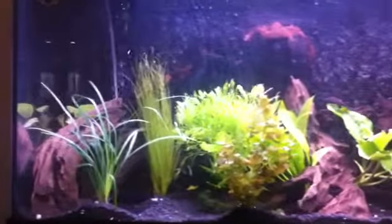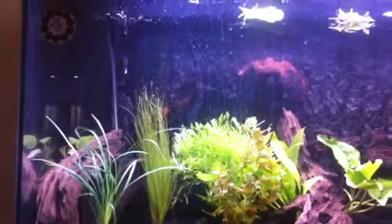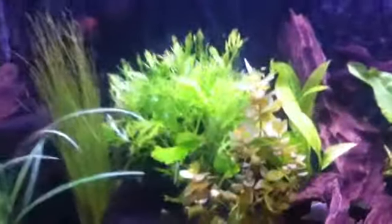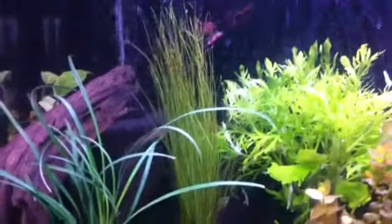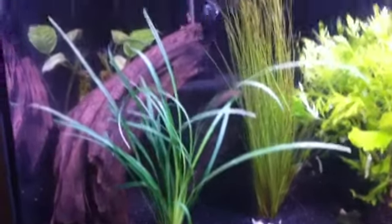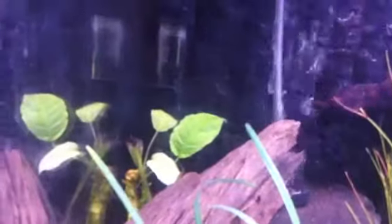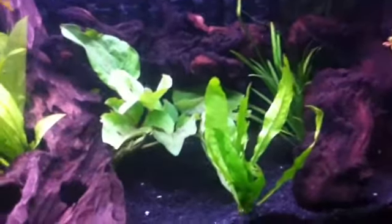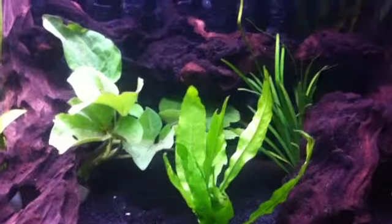I'm really looking forward to the plants growing and watching the plants produce more leaves and the height of these plants growing up the tank. As you can see, there are some really nice plants. I'm not too sure what plants these are — I've got nine different varieties of plants. There's one at the side down there that you can't really see; that's just one out of the old crystal shrimp tank. Moving along to the other side, the leaves on these are great — the colors are fantastic and really stand out against the bogwood.